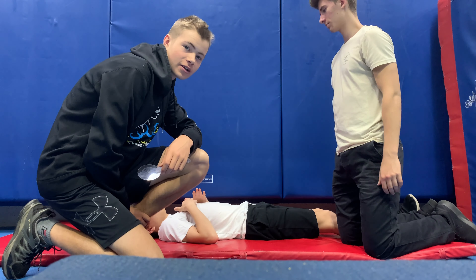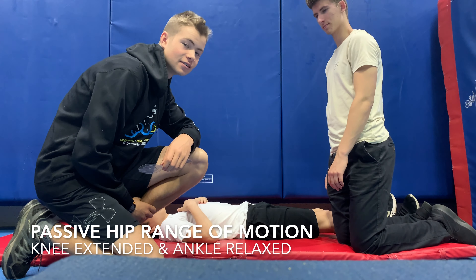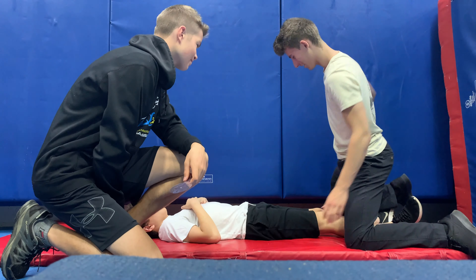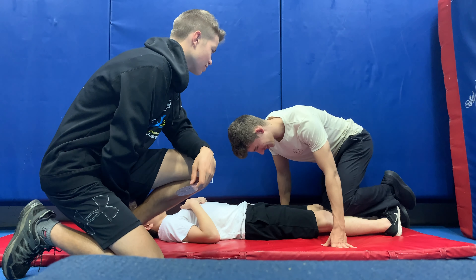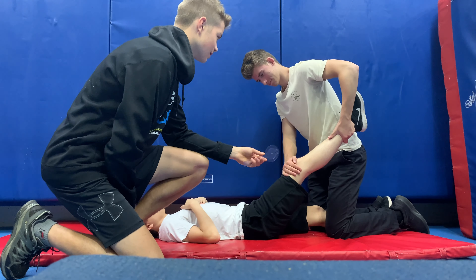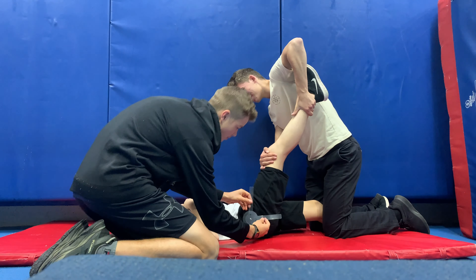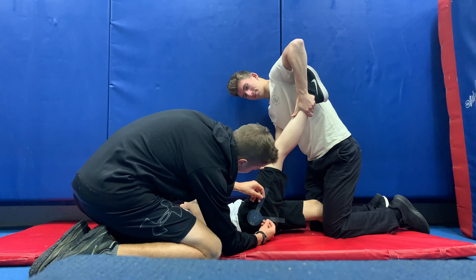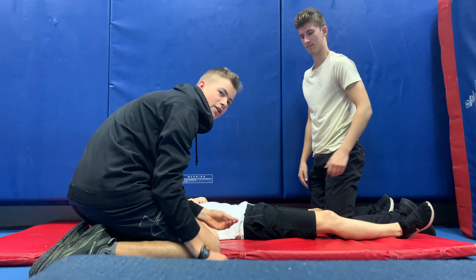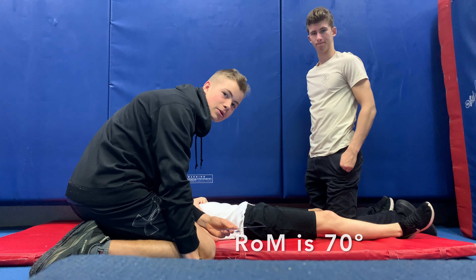Now we'll be assessing the client's hip's passive range of motion with the knee extended. Willis is going to raise his leg straight up with the knee extended, placing his foot over the client's leg to hold it down, and then we'll measure. The client's passive range of motion of the hip with the knee extended appears to be about 70 degrees.